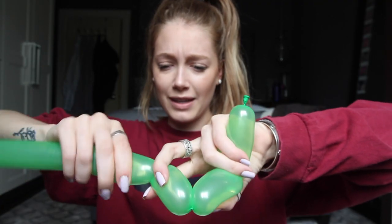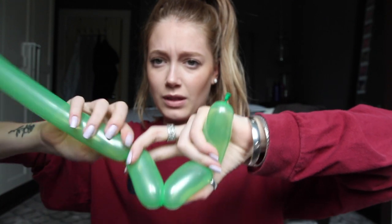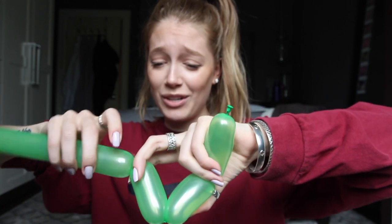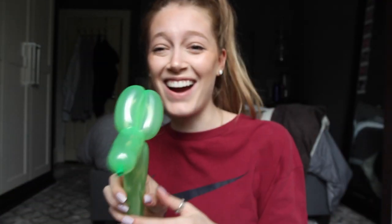I don't know what fingers they think — it's just getting a little complicated. We got that in place. These are going to be the ears. And twist them like this. So now I'm going to make a lock twist. It already looks like a dog! I love this! It's working! I was so worried before.